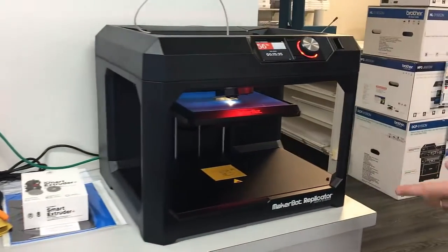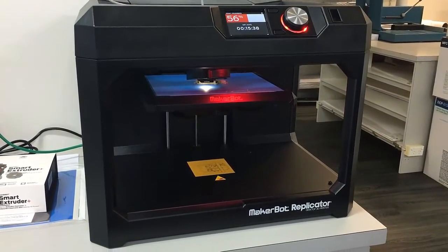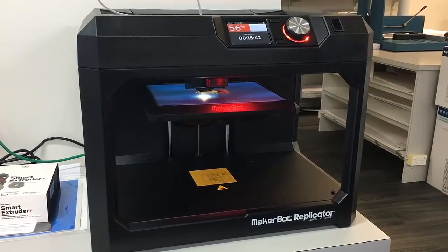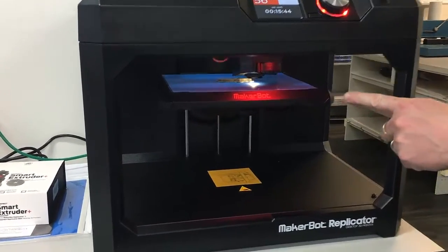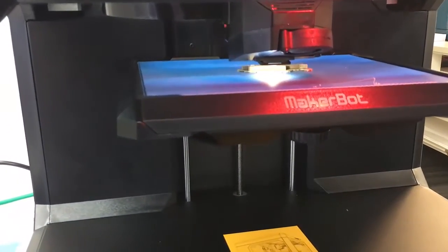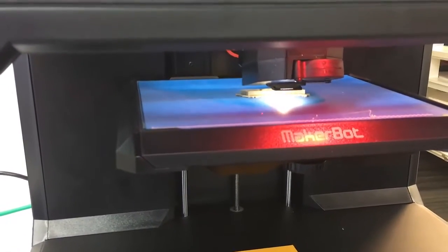We've also got the Microbot range. We've got a whole range of Microbot available to buy. And as you can see if you have a look in there, you can see that it's now printing a new sample that we're working on.